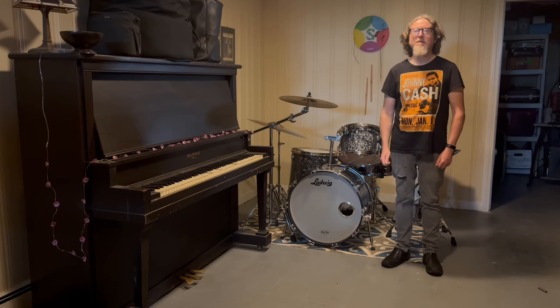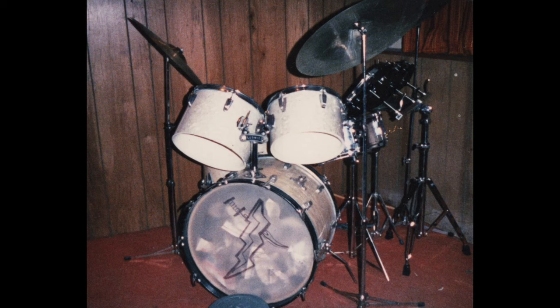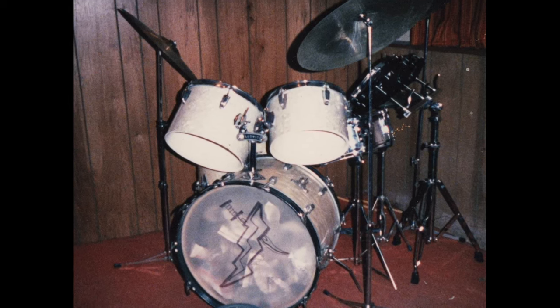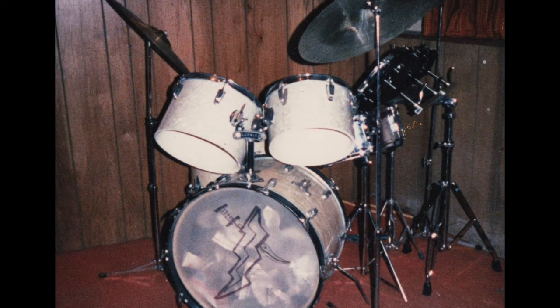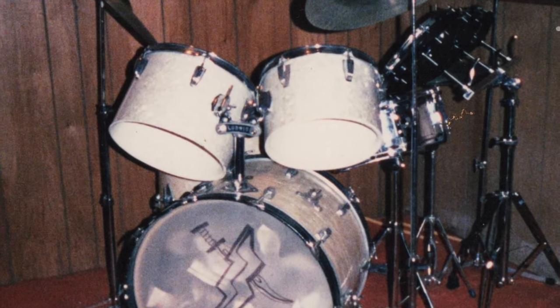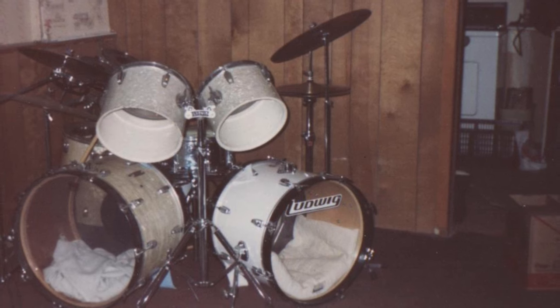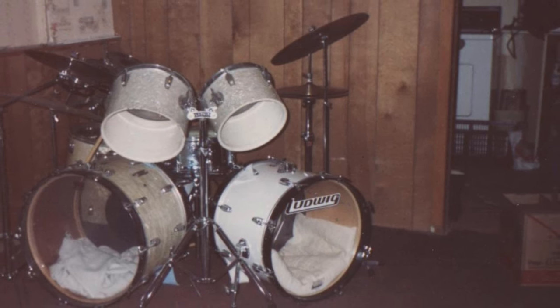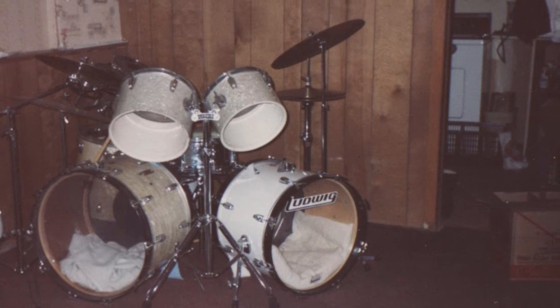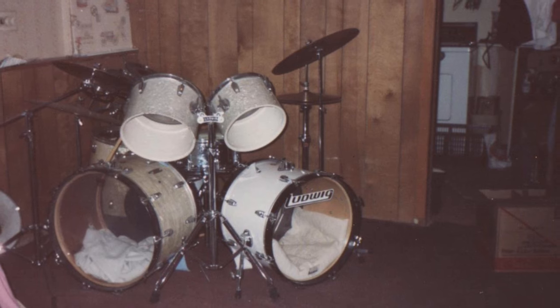In this portion of the video, I'm going to go through some of the history of the drum set and more details of the re-wrapping process. Here's the earliest picture I have of the drum set. In the beginning, I didn't have the rototoms — those were added at some point later. Eventually I added a second 20-inch bass drum, and that's the same bass drum you see in the 20-inch bass drum sounds video.